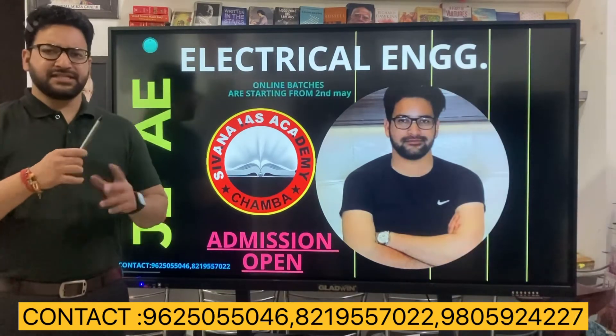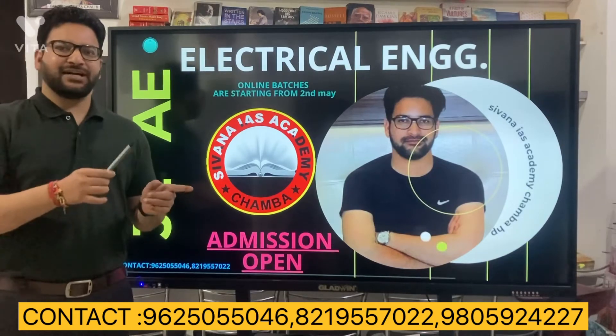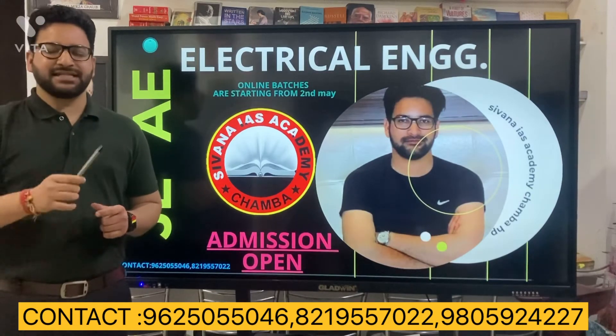In this session we will cover the entire syllabus of technical and non-technical. You will get the weekly doubt sessions and the weekly mock test series.